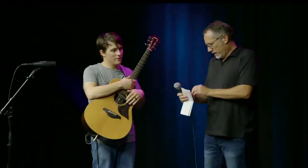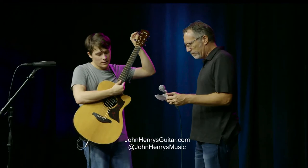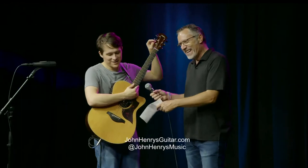Let's give out his info again. If anyone did a search on Facebook or Instagram, it would be John Henry Johnson — John Henry's music. There is a John Henry music out there, but don't go there. He's much better looking but he doesn't play guitar like me.